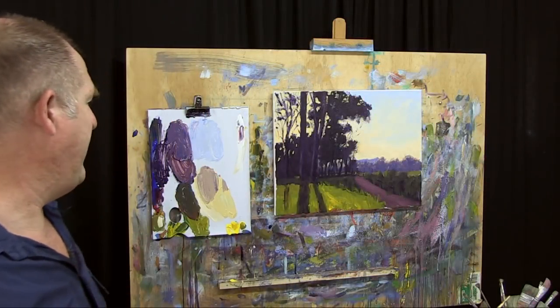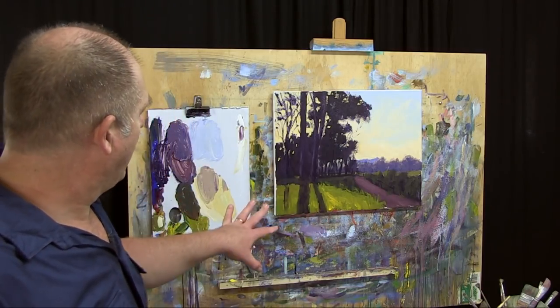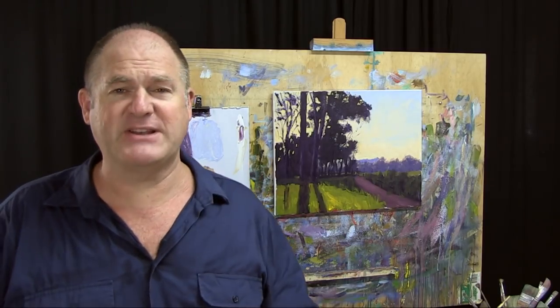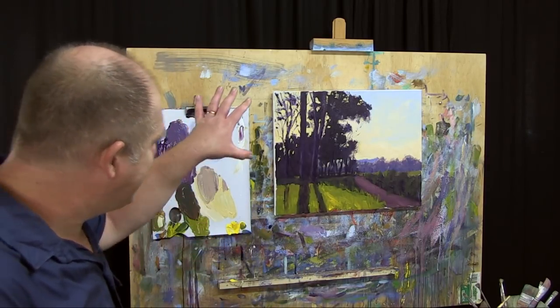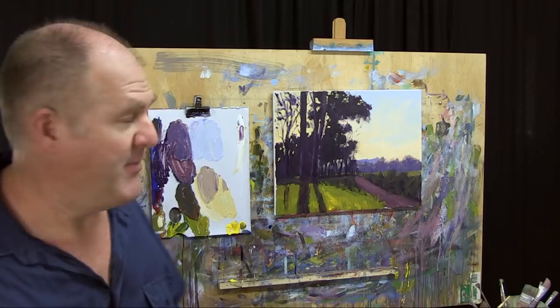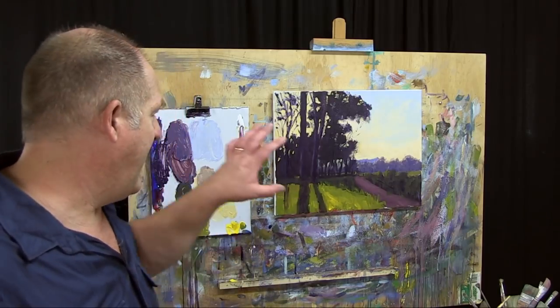Well folks, I think we're going to leave this one there. It's been an interesting subject - I really enjoy doing it because it's a little bit different with the backlighting and the silhouetted trees. It's a fun little project and a way to try some new ideas in your painting. I particularly like backlit subjects and we haven't really done one on Learn to Paint TV for a while, so I thought it'd be worth having a go. There's a lot more you can do - you can take a lot more time and detail. I've been doing it as a demonstration so it's a little touch rushed, but you get the idea.